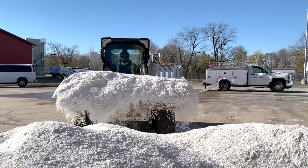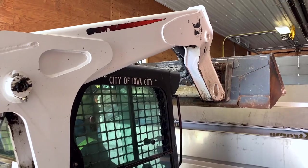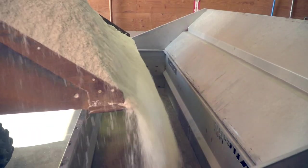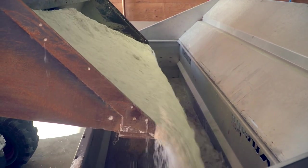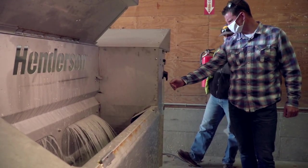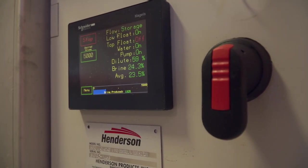The process in making brine is dumping straight salt into a big stainless steel tub, and then water starts running into the machine. It continues to circulate until the salt brine is at a 23.3% concentrate of salt.